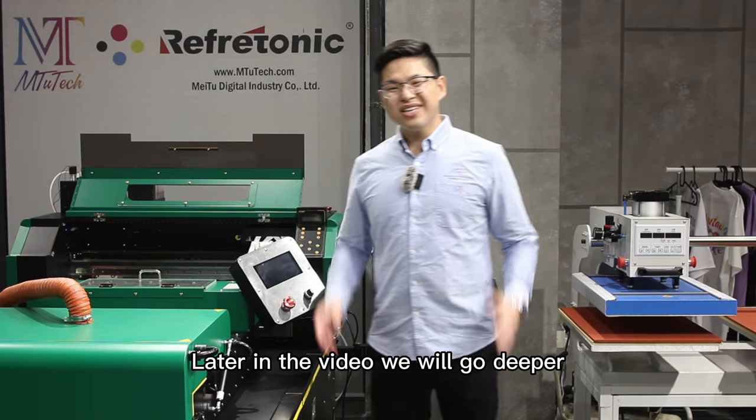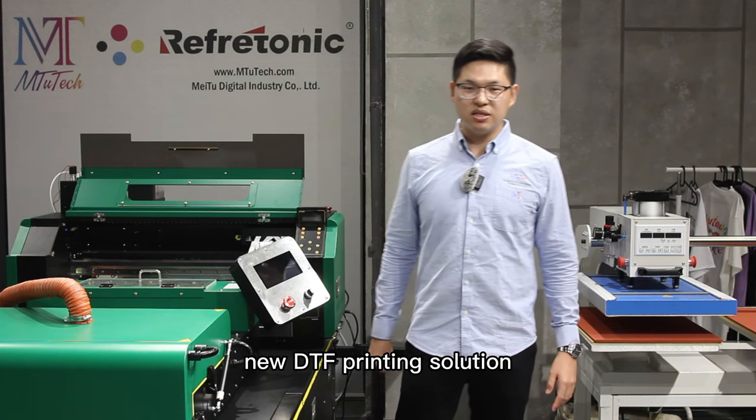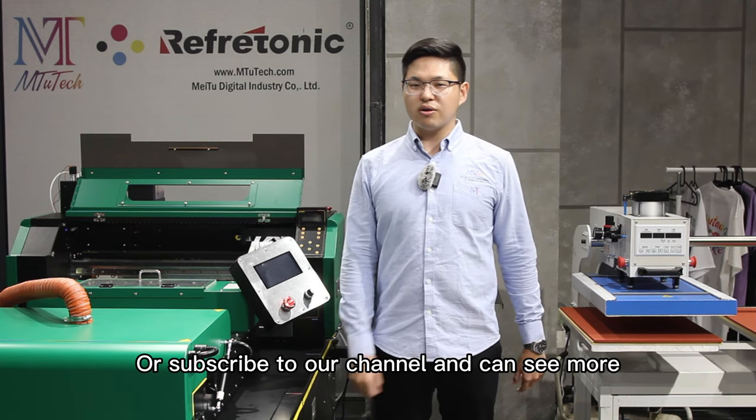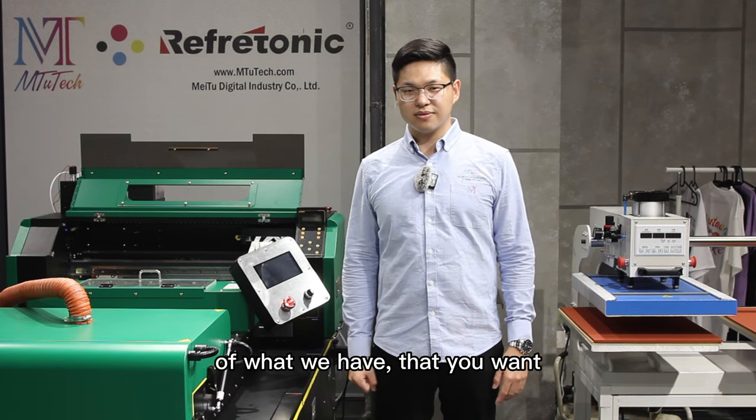Later on in the video, we will go deeper into each individual aspect of our all-new DTF printing solution. If you want to know more about our DTF printing solution, please look at the link below or subscribe to our channel. For more information, visit our website.